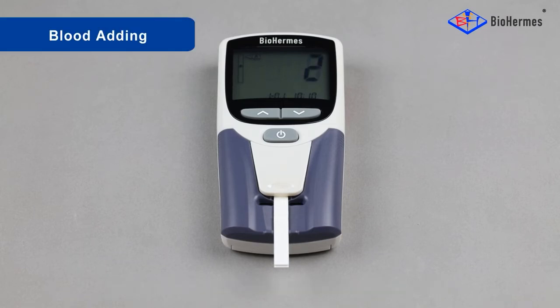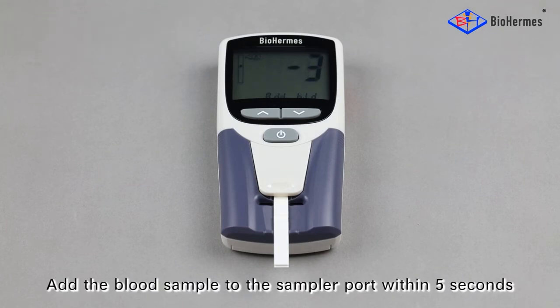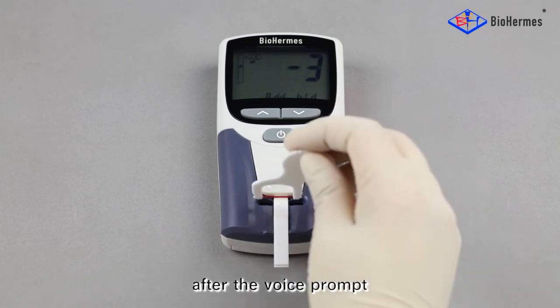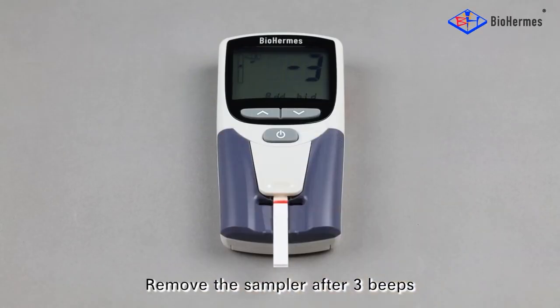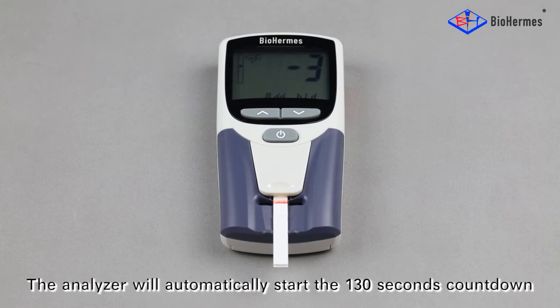Blood adding: add the blood sample to the sampler port within 5 seconds after the voice prompt. Remove the sampler after 3 beeps. The analyzer will automatically start the 130-second countdown.